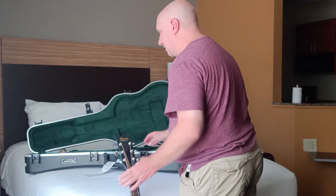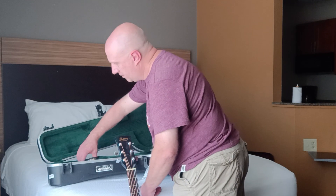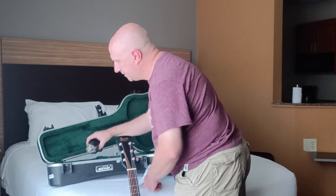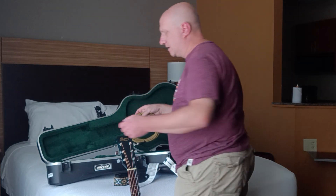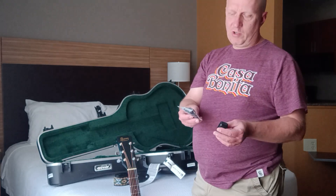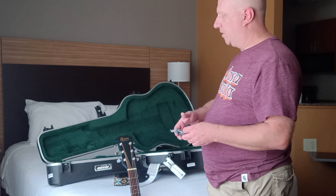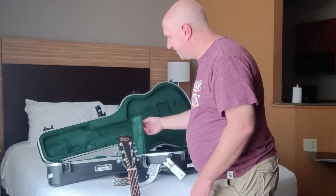Now let me talk about what I brought with me in the case. Underneath the headstock I've got the strap, a cable just in case — not having a cable would be pretty bad. I've also got a little charger for some spare batteries I brought for my camera, but that's not really part of the guitar kit.